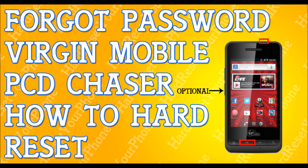You're going to be using the volume down key to select 'wipe data factory reset.' Select wipe data factory reset and press the menu key to confirm.